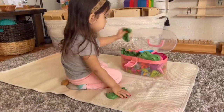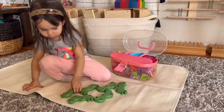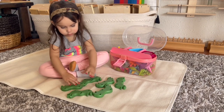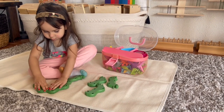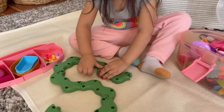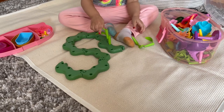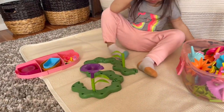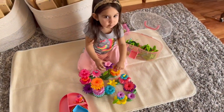Here my daughter goes to grab one of her rugs so she can set out all of her little spring flowers. This was a gift during Christmas and I'm really glad I held onto it because it was the perfect spring activity. She loves placing all the pieces together and creating her flower arrangements however she wants. It's perfect for hand-eye coordination and fine motor skills, and it also teaches her about the different parts of a flower. I'll leave the link for our spring activities video down below.